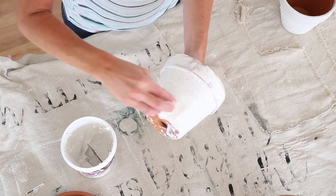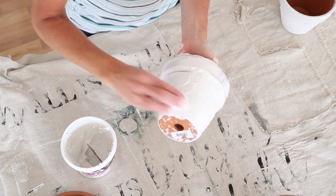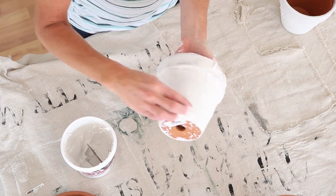I decided to use a paper towel to dab the spackling before it dried, just to give it more of a texture look versus just a smeared-on look.